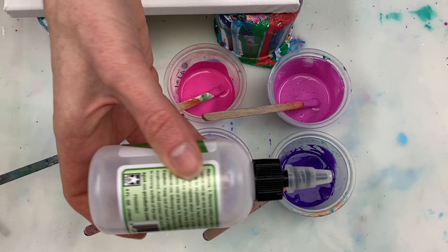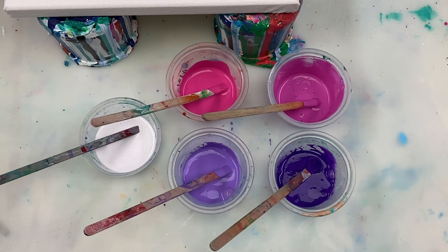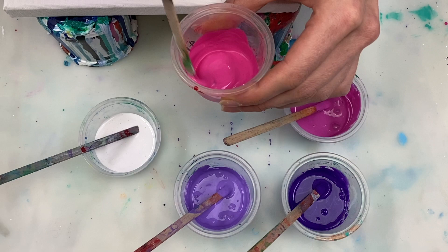To create the cells that you'll see forming during the swipe, I'm adding one drop of silicone oil to each of the base paint colors and giving them a quick stir.